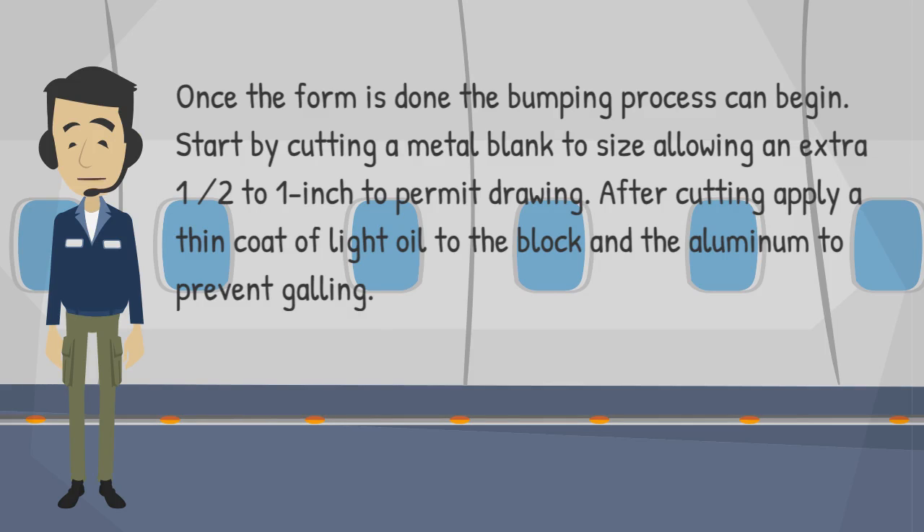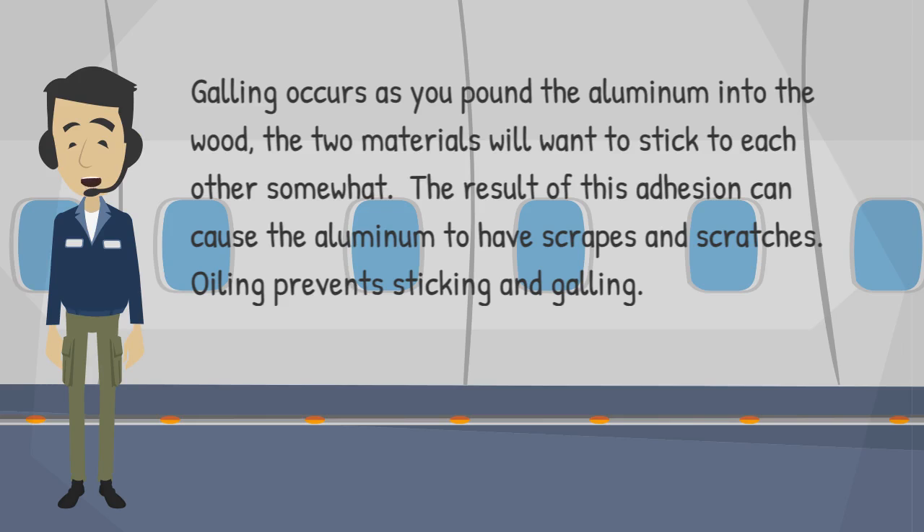Start by cutting a metal blank to size, allowing an extra 1/2 to 1 inch to permit drawing. After cutting, apply a thin coat of light oil to the block and the aluminum to prevent galling. Galling occurs as you pound the aluminum into the wood; the two materials will want to stick to each other, causing scrapes and scratches. Oiling prevents sticking and galling.